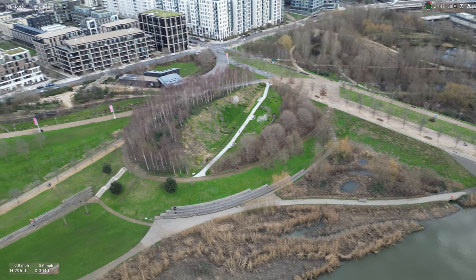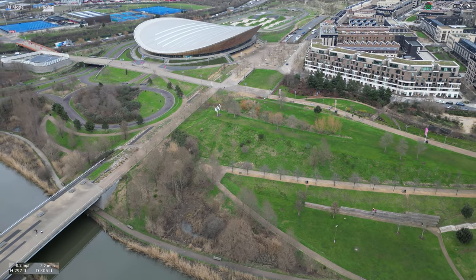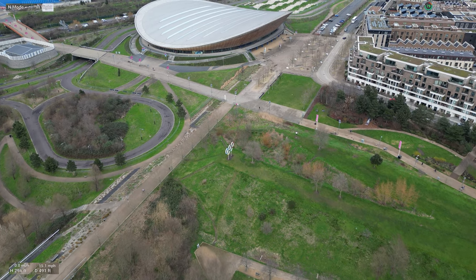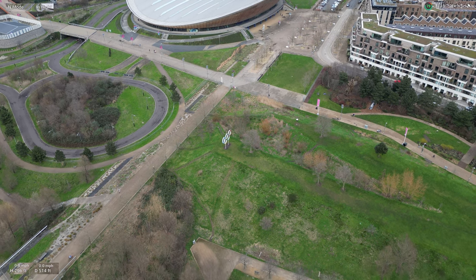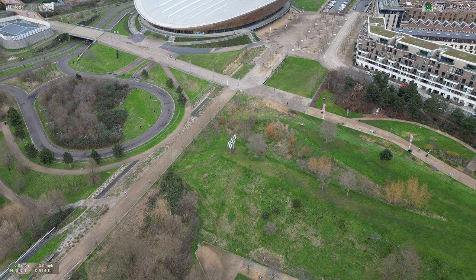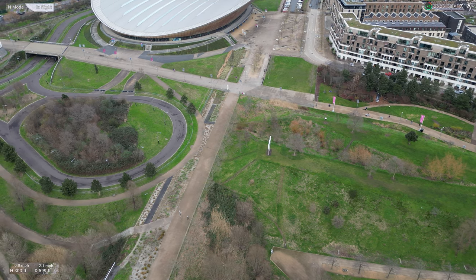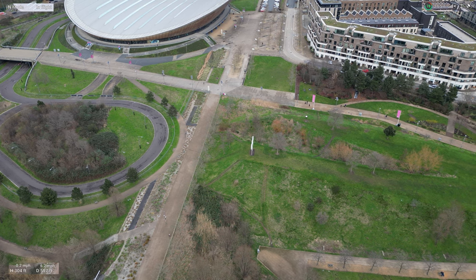Should we go to where this Olympic rings is? It looks sick there. I can't go low down there because I don't want to lose signal. We're going to orbit it — ready to orbit it.